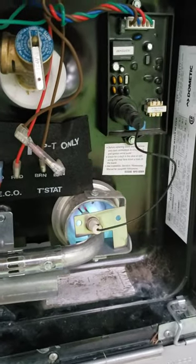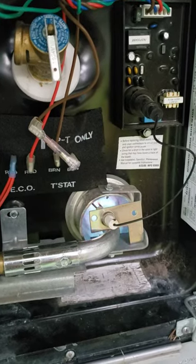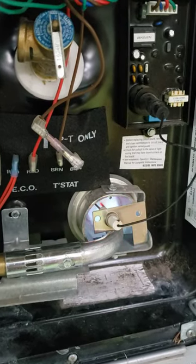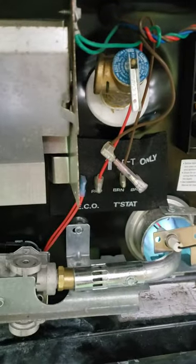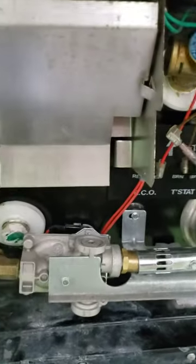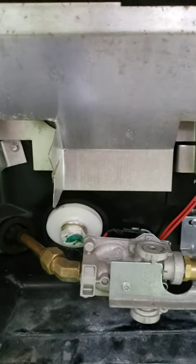I have a Dometic water heater — though this could apply to almost any water heater. It's got a sputtering flame. I've cleaned out the whole assembly like they suggest on YouTube, but nothing seems to help. I even thought there might be water in the airline, and that didn't help either.